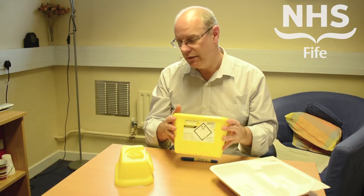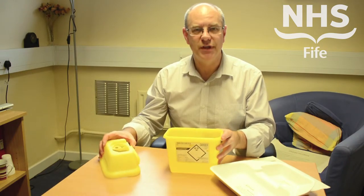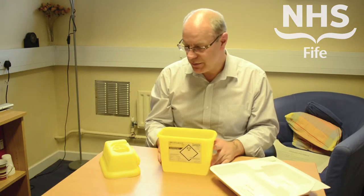This is a typical sharps bin. There are various models available throughout the NHS, but they all work on a very similar principle.